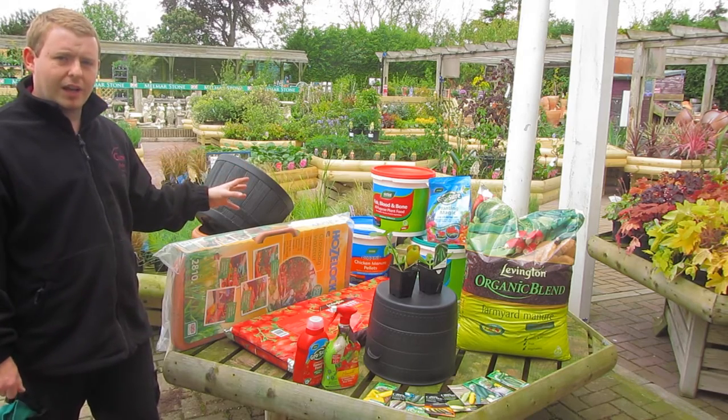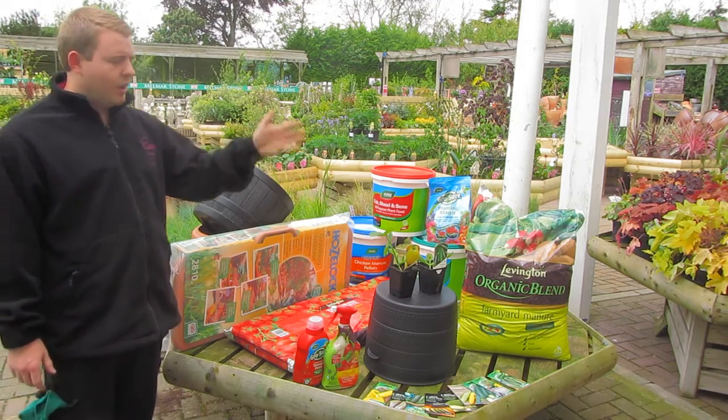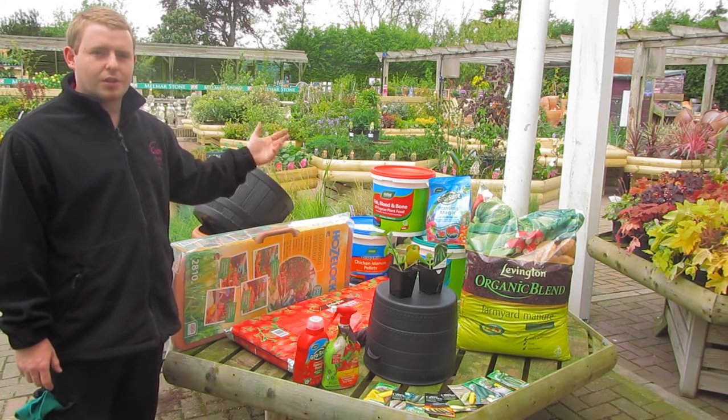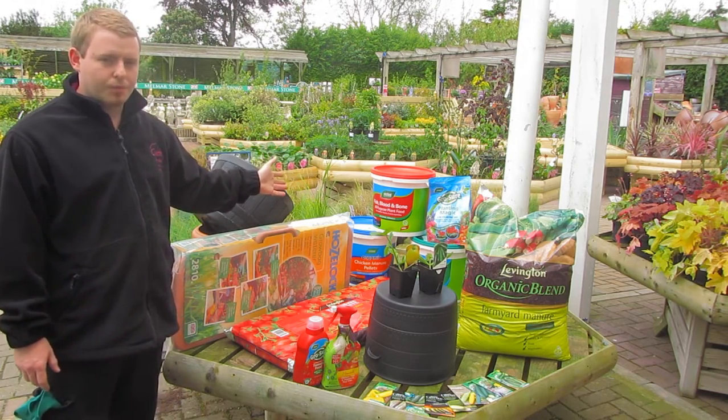They like a lot of organic matter in quality soil, so it's good to dig in a bit of organic manure or grow-more fertiliser, bone meal, fish blood and bones — something like that.